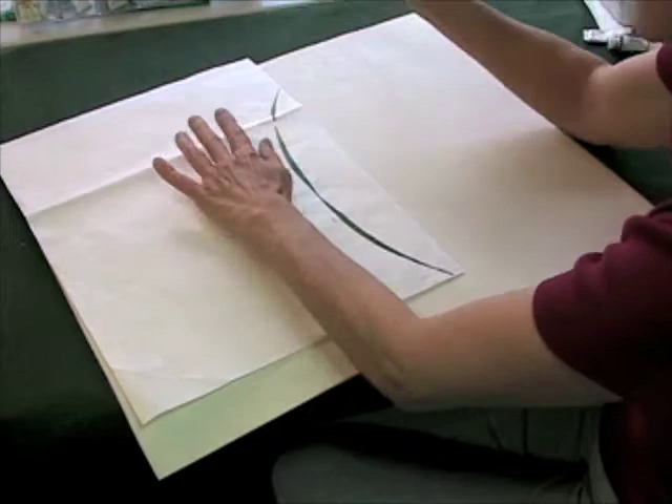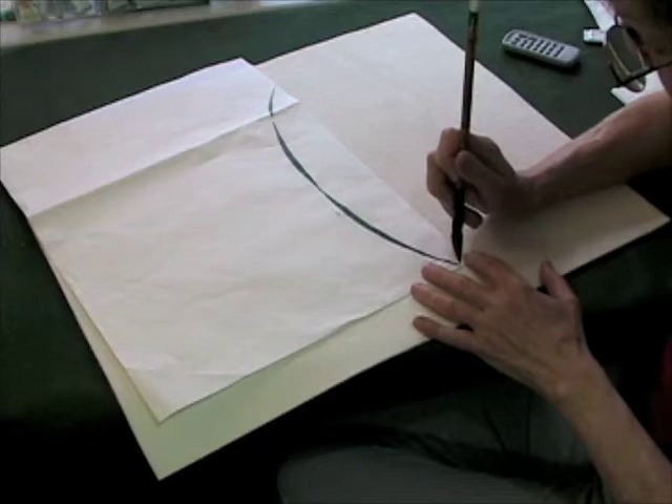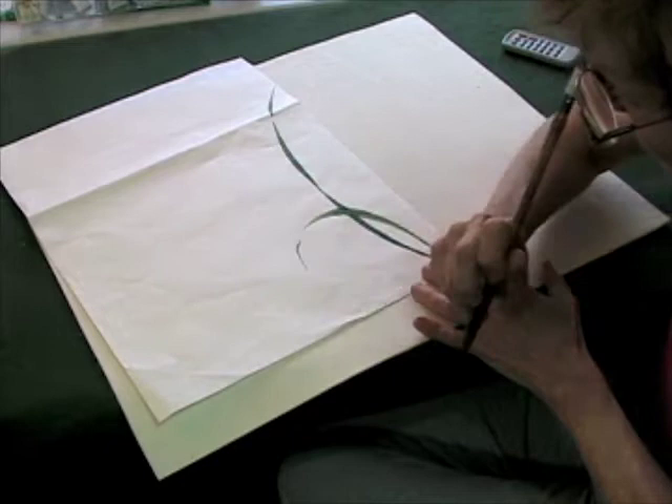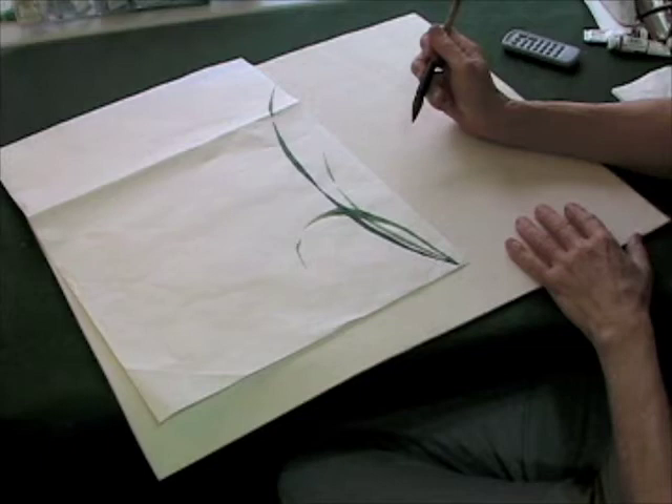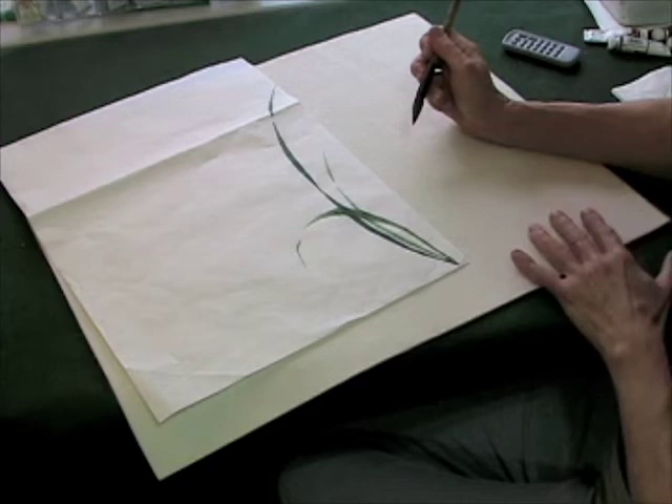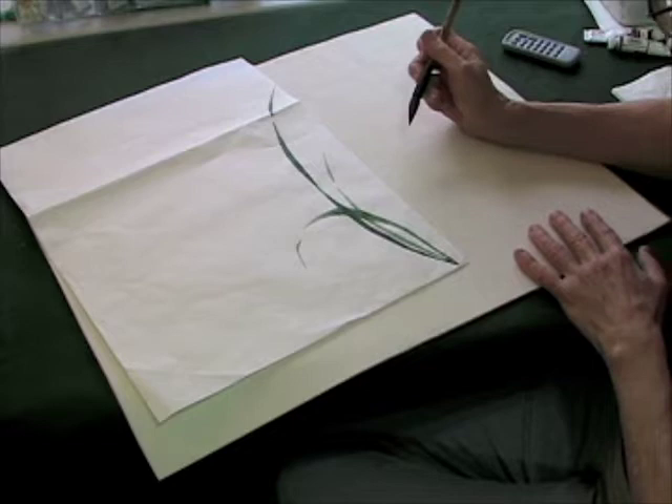That's the first stroke, second one - good breath - and the third one. So these are the three basic strokes for this orchid pattern. There are many other strokes that you can do after this, and my suggestion is that you actually study different ones and choose the ones you like best.